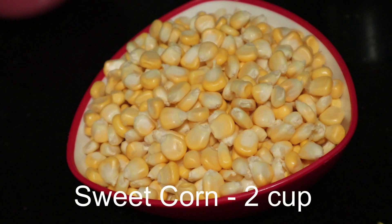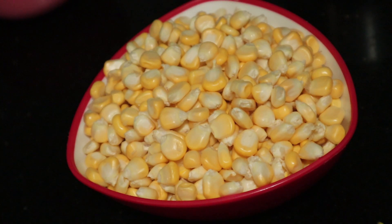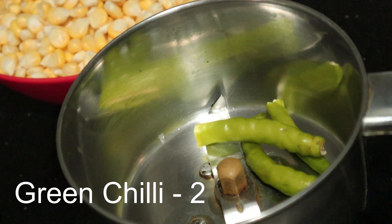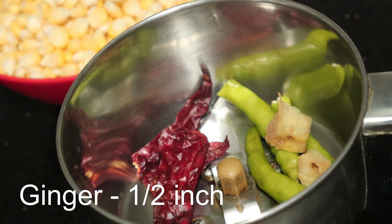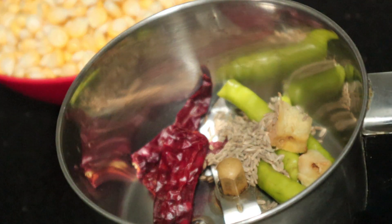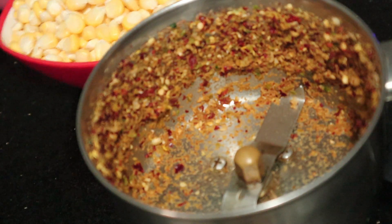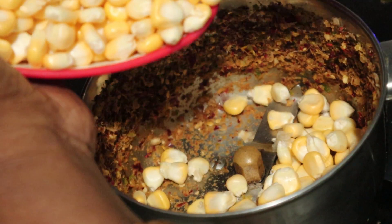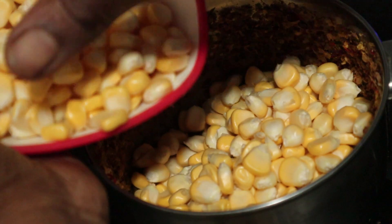We have two cups of sweet corn. We will be able to cook it for now. Now add this sweet corn. This is a sweet corn.